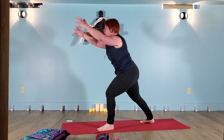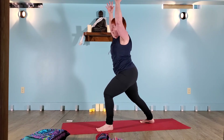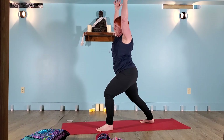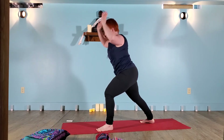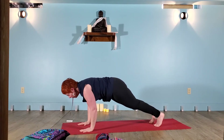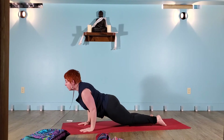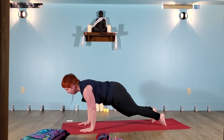Inhale, rise up. Energy into the heel of the front foot. Breath in for your back bend. Exhale, hands plant. Step back, high plank. Low plank. Back bend. Downward facing dog.